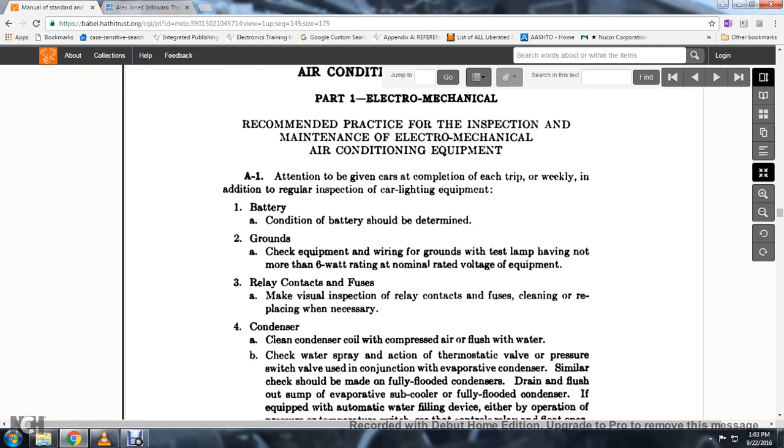3. Condenser cleaning: clean condenser coil with compressed air and flush with water. Check water spray action with the thermostatic valve and the pressure switch valve used in conjunction with the evaporative condenser.